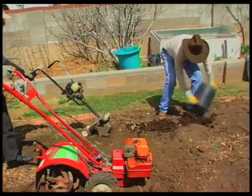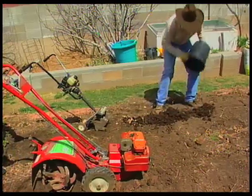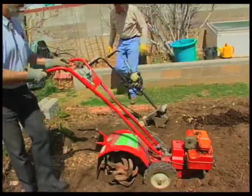Oh, look at those worms — they're happy here and they'll enjoy your garden. Okay, Joe. Gentlemen, start your engines. Let's have a race here.